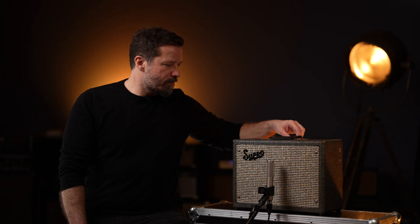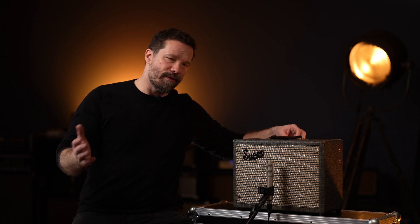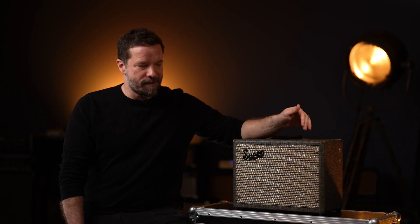As this only has one volume control and no other tone controls, about four or five on the volume is roughly the sweet spot of this amp. This is where it starts to crunch up, but also has the most dynamics where you can balance between a clean tone and a more overdriven tone. I'll play a couple of chords on the Supro 1606 with my favorite guitar, the Yamaha SA-1000.